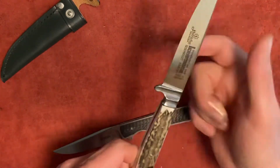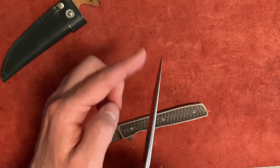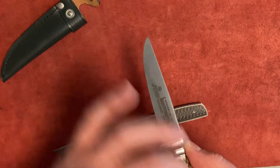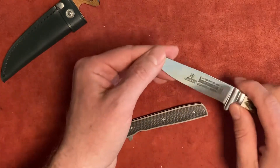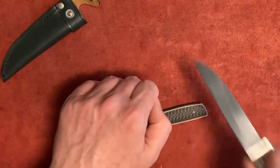It also thins out towards the tip and has a drop point, so the virtual tip is closer to the center of the knife — the center of force — making it stronger for piercing rather than cuts.